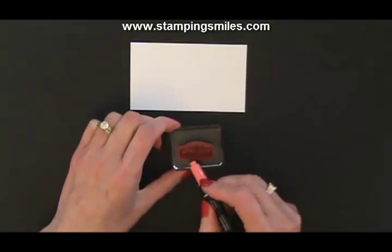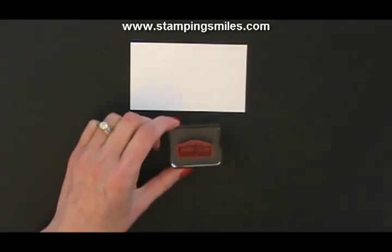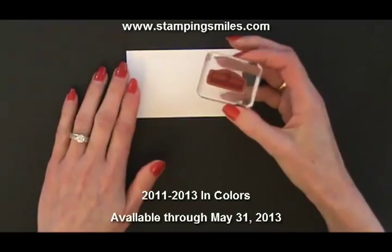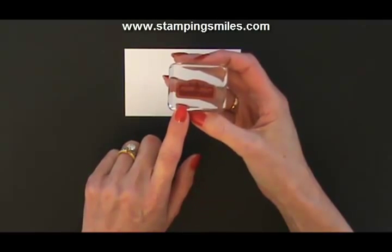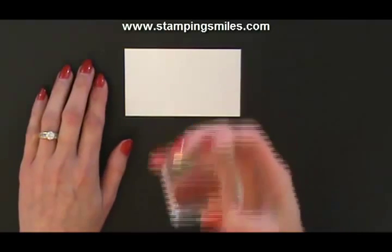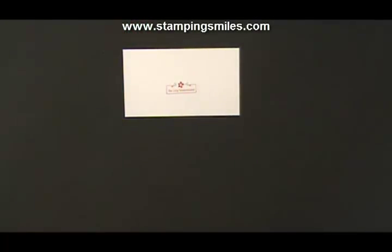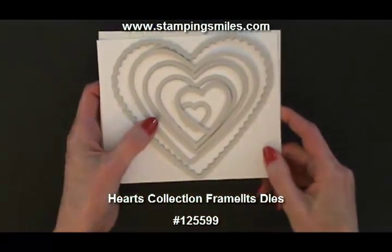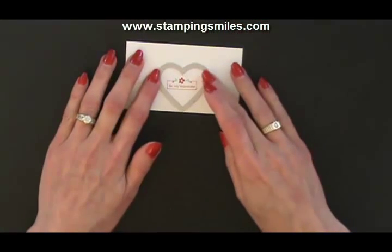Calypso Coral and Pool Party are 2011–2013 in-colors, so we have them through the end of May. The markers are a dye-based ink, which means they're water-based and dry very, very quickly. So as I was coloring and talking, I'm going to huff to revitalize that ink and stamp. Isn't that beautiful? And so now I'm going to use my Heart's Collection framelits — look how sweet that is, because we're going to make a tag.